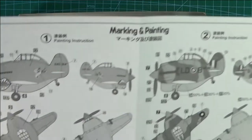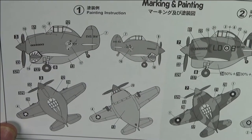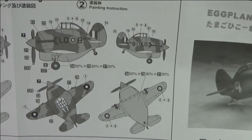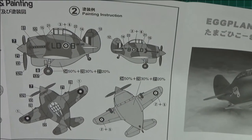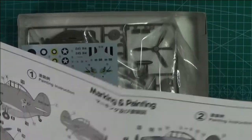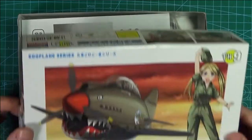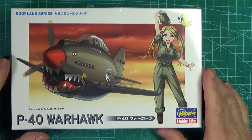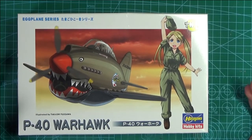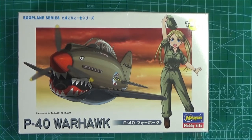It gives you two options. I like the one with the shark's mouth on it - I did say tiger earlier but it's a shark's mouth. Then you've got the British version, but the British version looks a bit plain compared to that one. So it's pretty obvious the American one is what most people would build. It's an exquisite model, exclusive to this build.